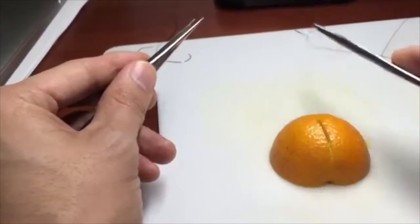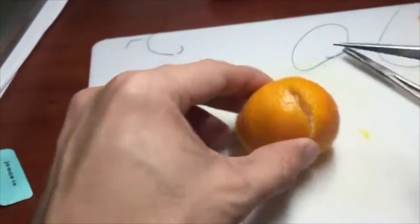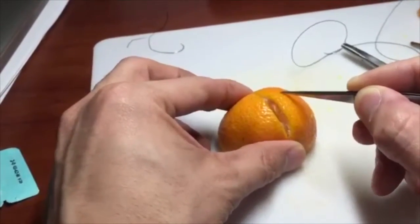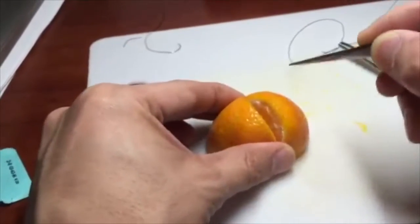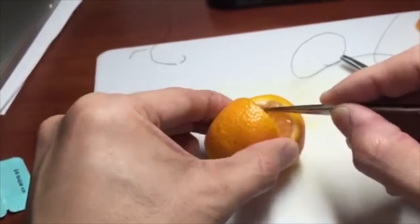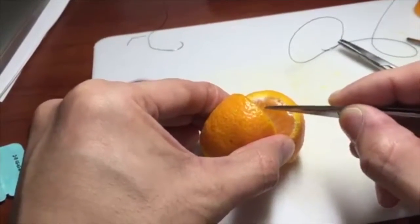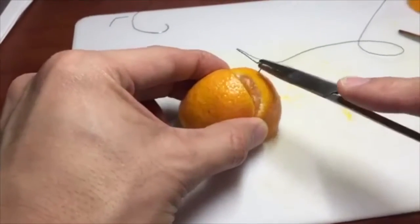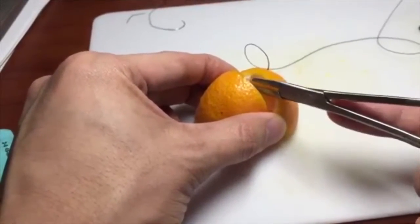Hold the needle at the very tip of your needle holder. For the actual suturing, distance is going to be a very important part. Mark with your forceps where you are going to go in. The suture goes in that direction — go in there and note that distance from the edge, and come out at that same depth from the edge. So the distance you go in is the same distance you want to come out on the other side.